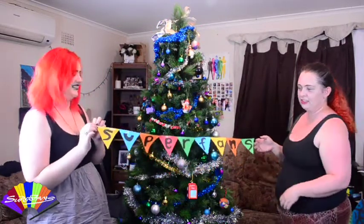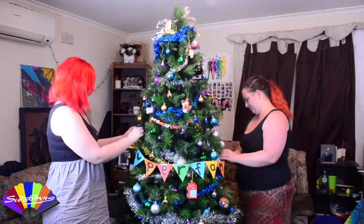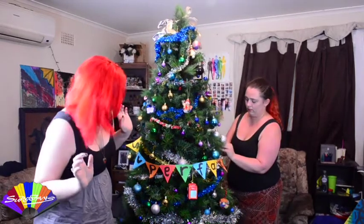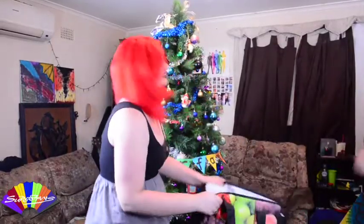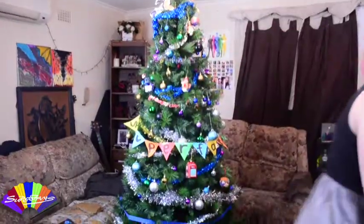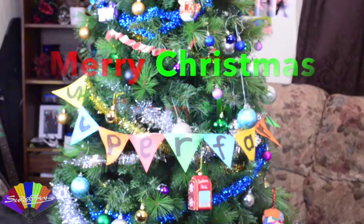Can you see it? Can you see it? Who's that? It's a Superfans tree! Well, at least we know what we're doing. Until next time. Bye! Bye!